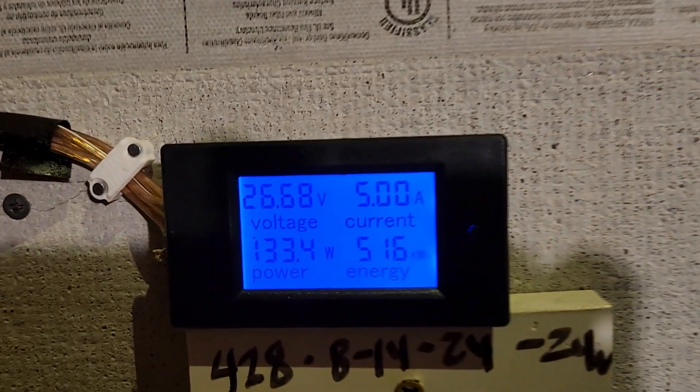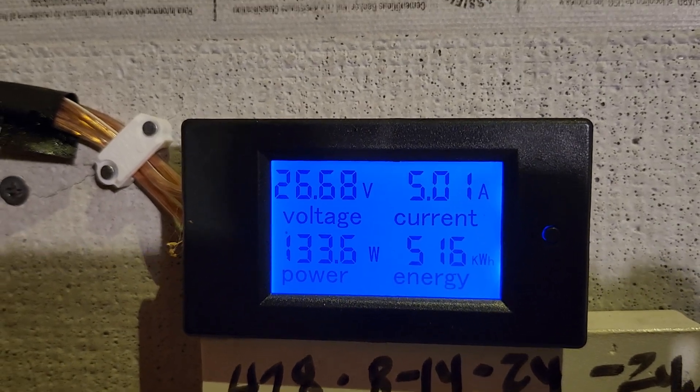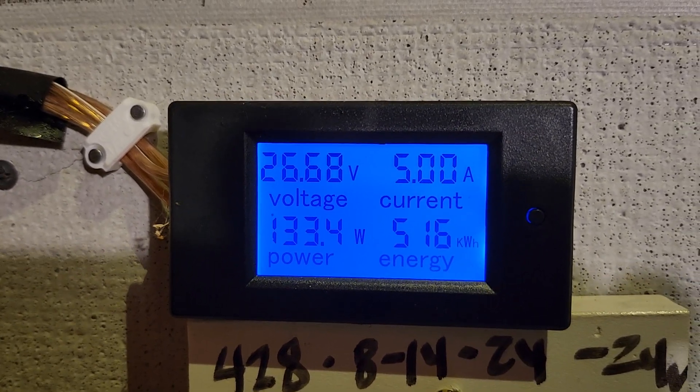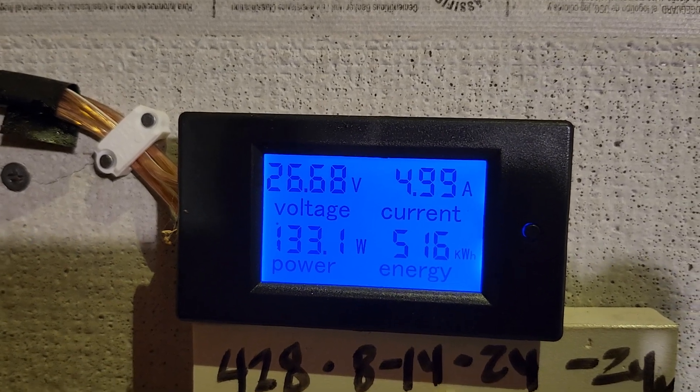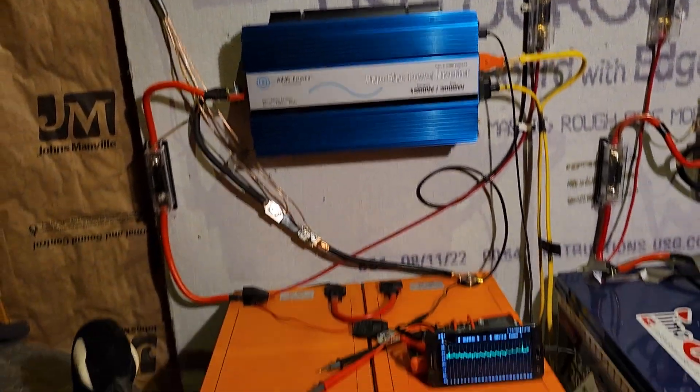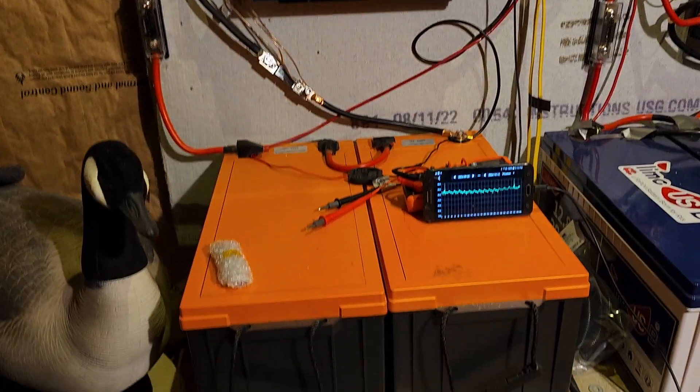If you want to know what those outside lights entail to get that seven kilowatts used last month, I've got a video dropping later tonight that shows what they're doing. This meter is at 516, up from 479 — that makes 37 kilowatts for the month, plus the seven for the outside lights, so 44 kilowatts total for this system. Not too bad at all.